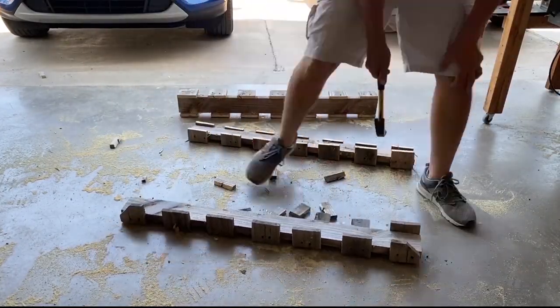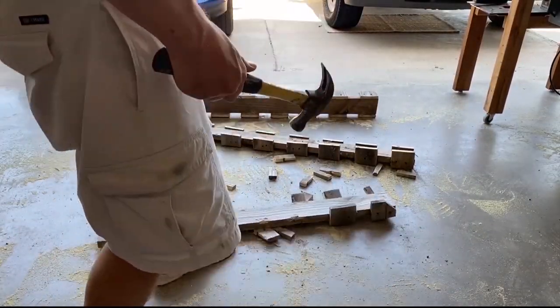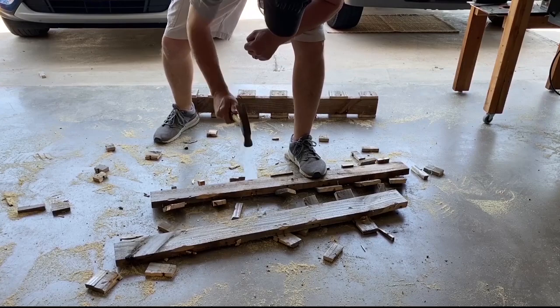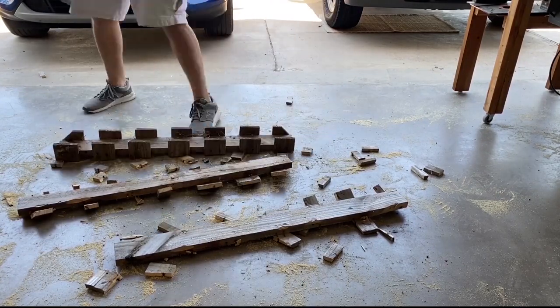I want to use these risers, so you have to pound off the pieces of wood with the nails through them. Most of the nails come off with the wood, which makes it a lot easier. Whatever ones don't come off, I'll be able to pull with the pry bar or crowbar — this makes it a whole lot easier.